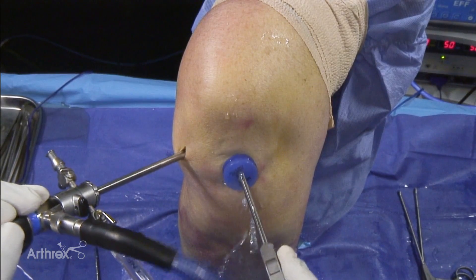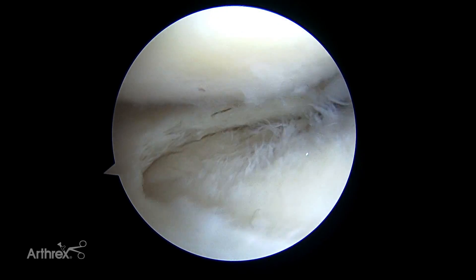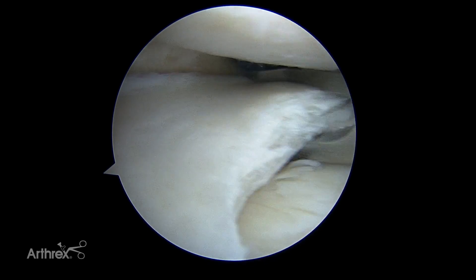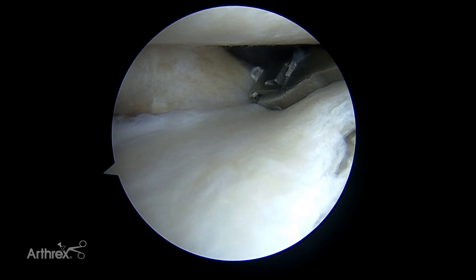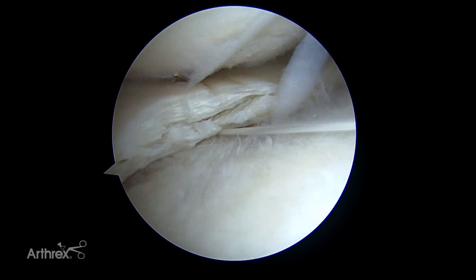I'm going to go in through a passport cannula first for ease of suture management. I'm going to come across here and go circumferentially around this — we're going to go into the very posterior part of the meniscus and pass our stitch here. As the fast pass, it'll grab the suture and I can come back around it.